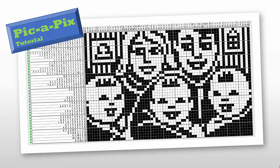Hi, welcome to the video about Pick-a-Pics. This is a tutorial to teach anybody who has never done a Pick-a-Pics before how to do one.